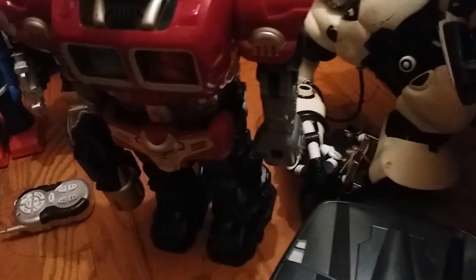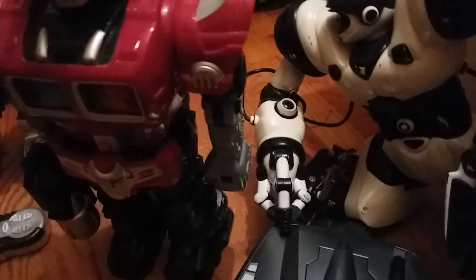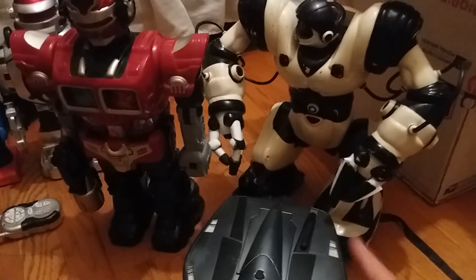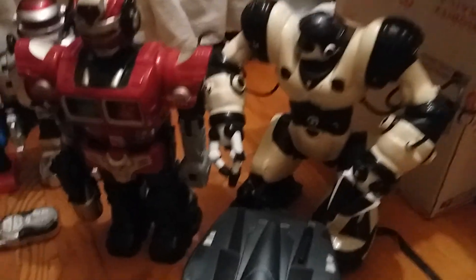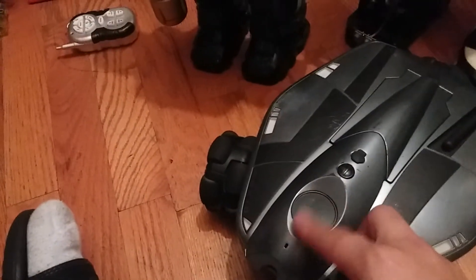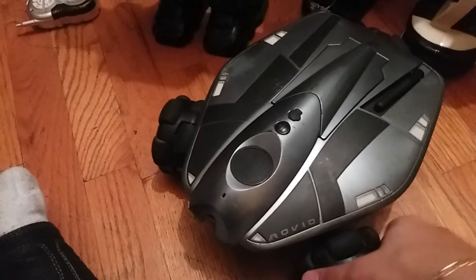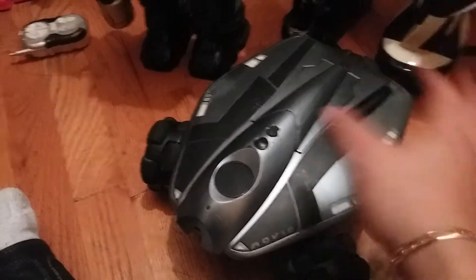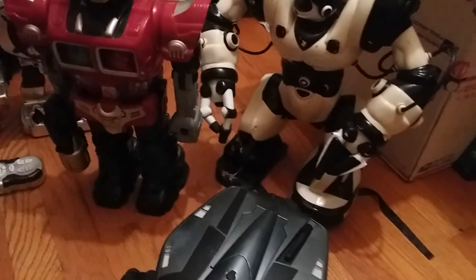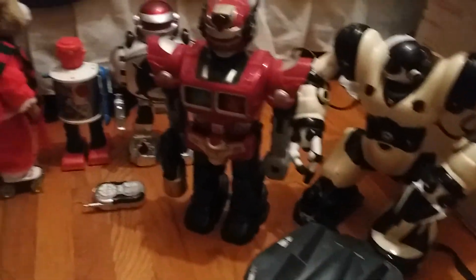One leg is snapped and Drayton wasn't able to fix that. I actually have spare parts so I can fix him up. I was mostly interested in Rovio because it's one I don't have yet, and Drayton couldn't get it to work properly, so now I'm going to take over and fix it. This is another WowWee robot I needed — all I need now is Mr. Personality and I'll practically have most of WowWee's classic robots.